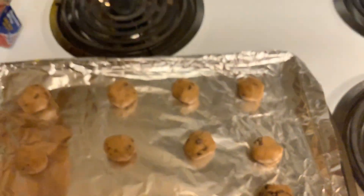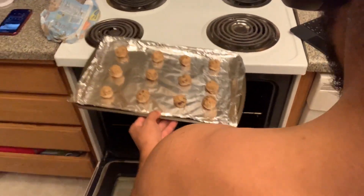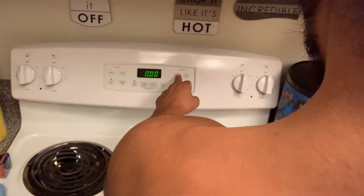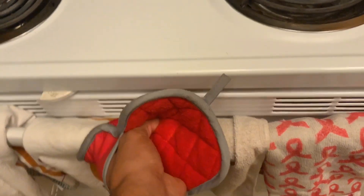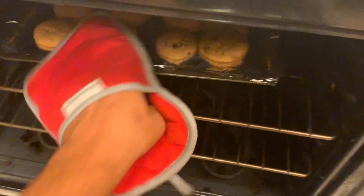I always do mine in 12 at a time. Then you want to put it in the oven when it's ready. Make sure to set your timer so you don't have to worry about it — I set mine at 10 minutes. It's easier and it gets the cookies nice and crisp, not too hard.